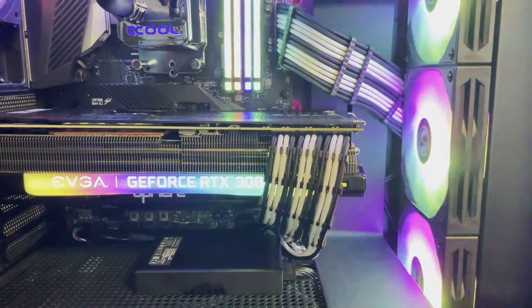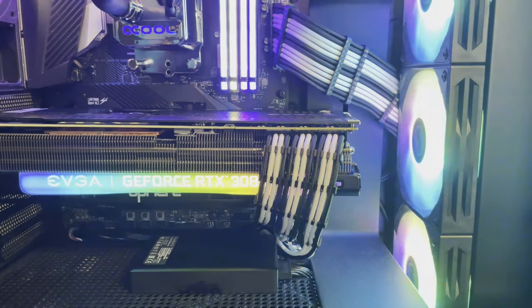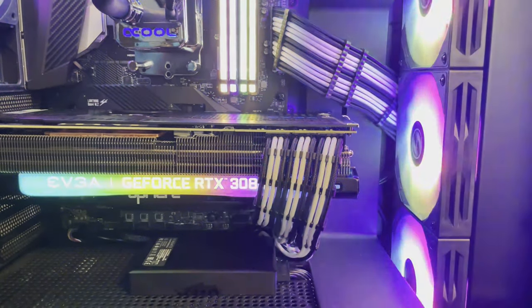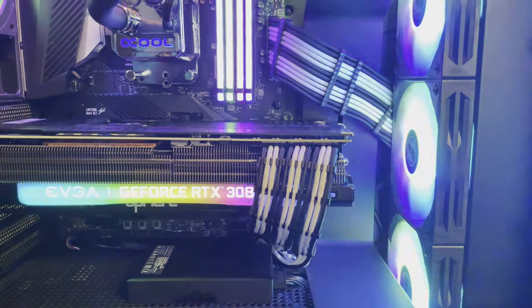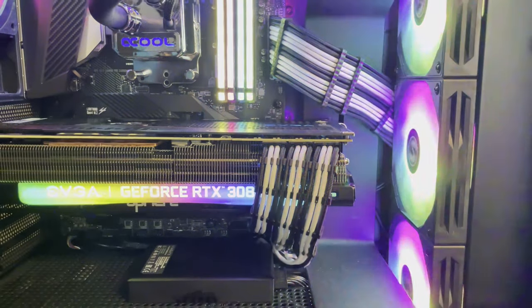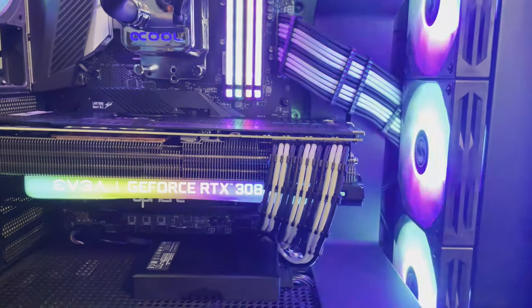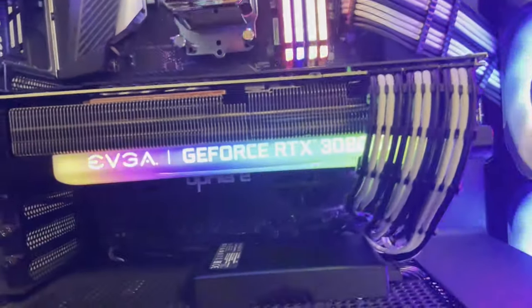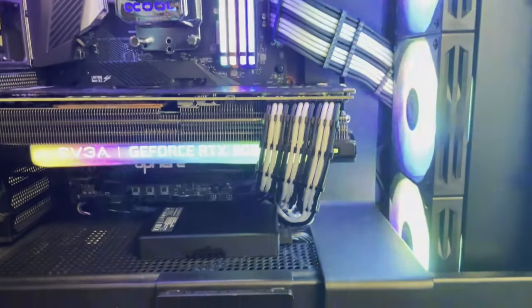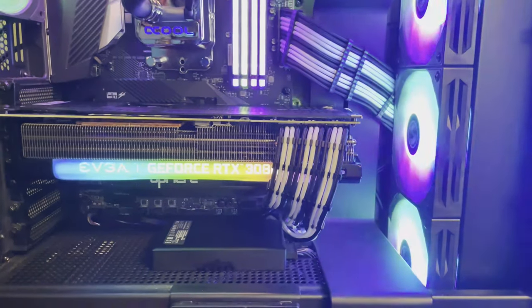On to Red Dead Redemption 2 — the 3080 got around 92 to 95 FPS. The Ti got around 100 to 104 FPS. Quite a good improvement.